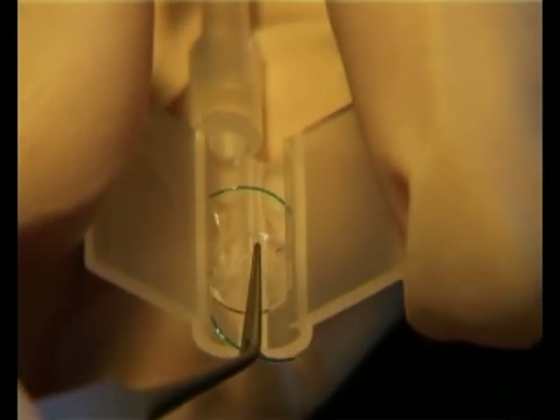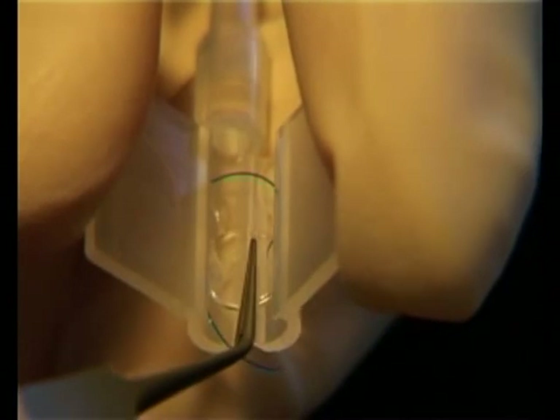Apply downward pressure with polished forceps whilst closing the wings. This ensures that the lens folds in a concave manner. The leading haptic enters the throat as the wings are closing.